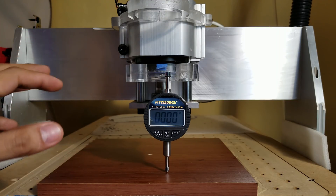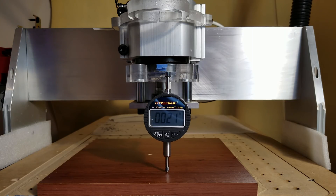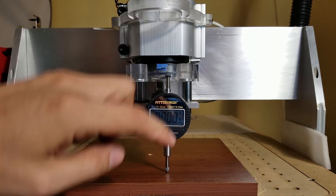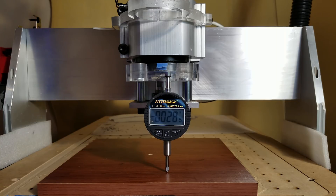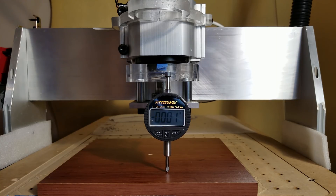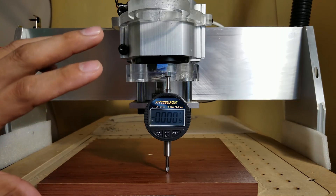I'm going to tilt the Z-axis back and forward with just a little bit of pressure — not an excessive amount — so you can see how much it actually moves. Just putting my hand at the top of the spindle, we can see it's 0.02" going down. If I push it just a little to the back, it's 0.028" going back — so it's quite a bit of movement.